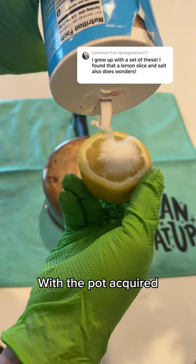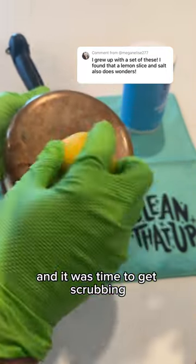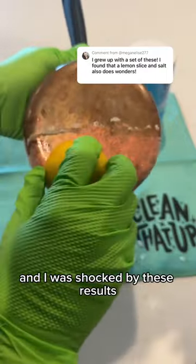With the pot acquired, I cut up a lemon, added some salt, and it was time to get scrubbing — and I was shocked by these results.